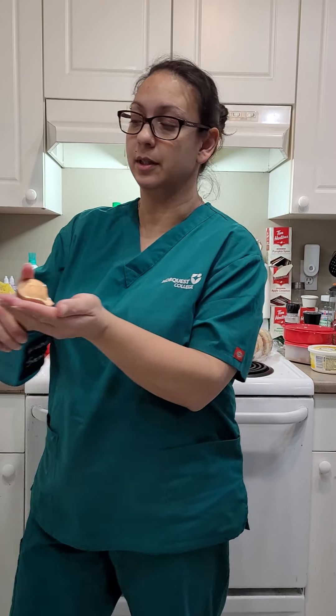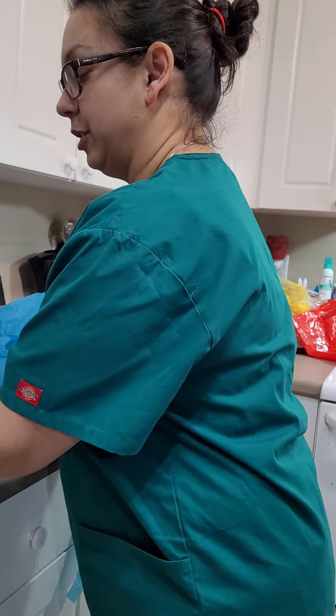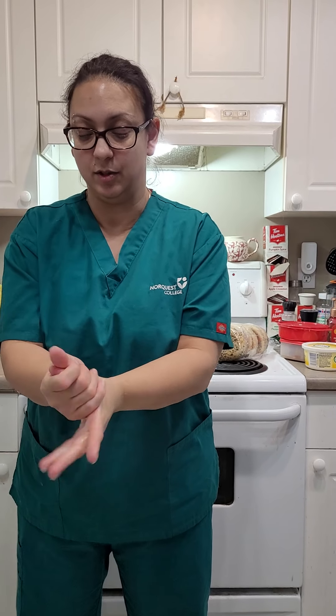Today we're going to be doing contact and droplet protection. First we're going to start off with our hand sanitizer. I'm going to make sure we cover our fingers and get it in there really good. We've already washed our hands earlier, so we don't need to wash our hands again — sanitizer will be good enough.